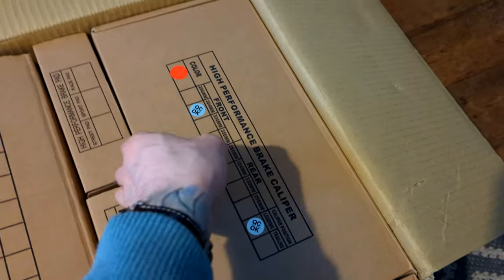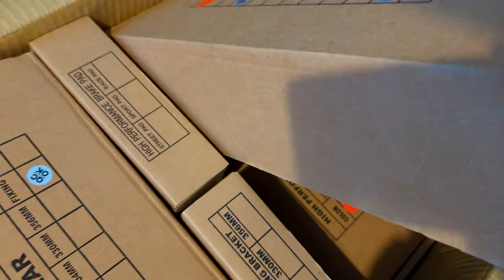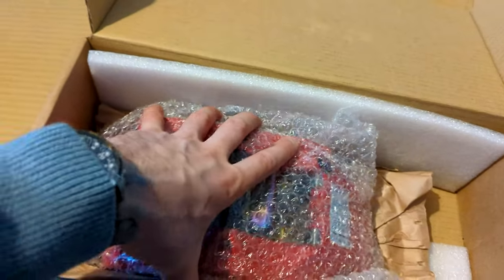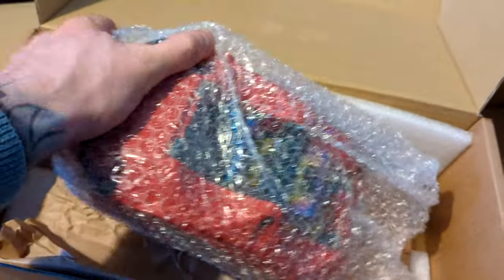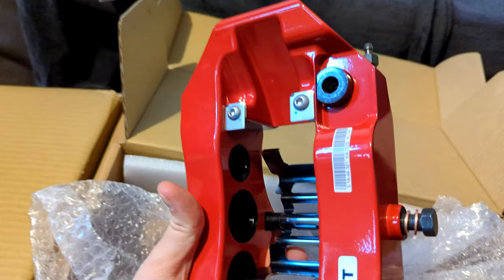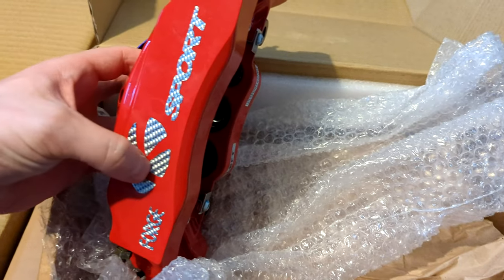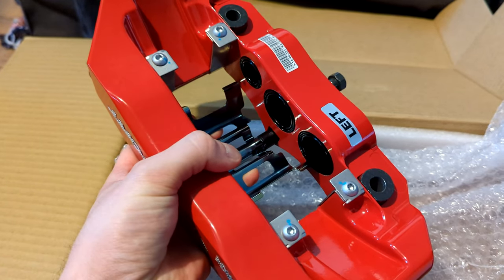And here we have what most people are probably going to be really excited about — the caliper. Admittedly the calipers are cool: the color, the size, it all looks cool. But it is a combination of rotor and caliper that matters. This is a big, big caliper — I was genuinely surprised at how large it really is. It looks to be billet — one big piece of billet. You've got two large pistons and one smaller piston, and it is a six-piston caliper: one, two, three, and then the same on both sides makes six.